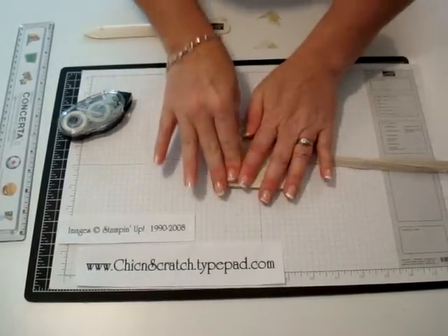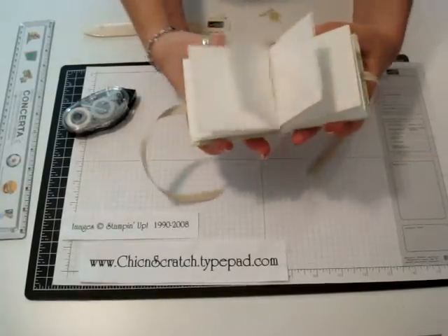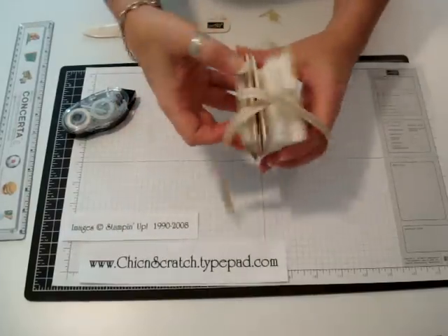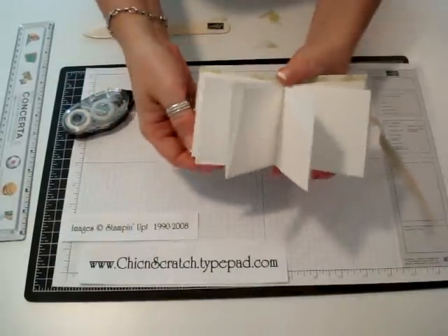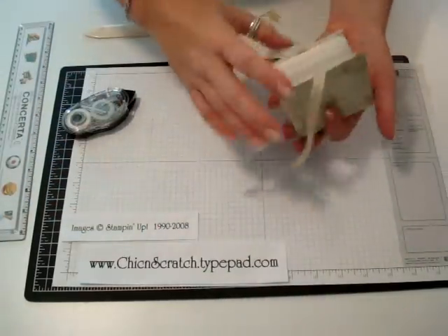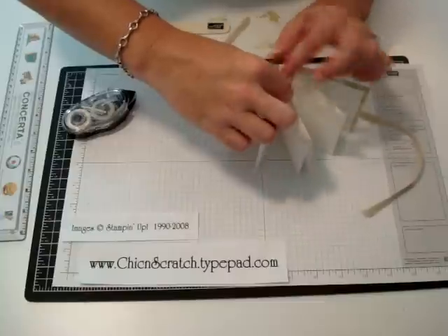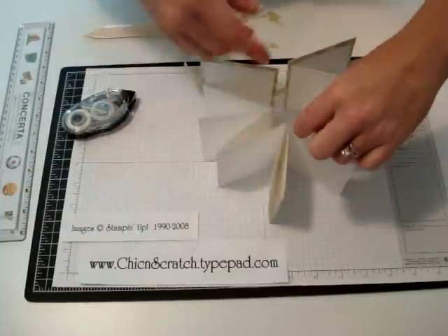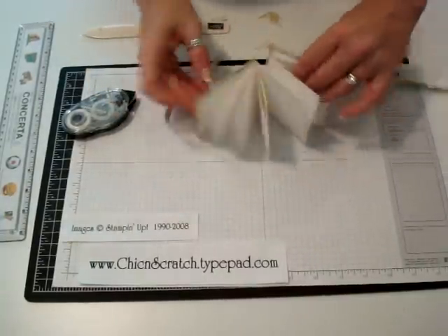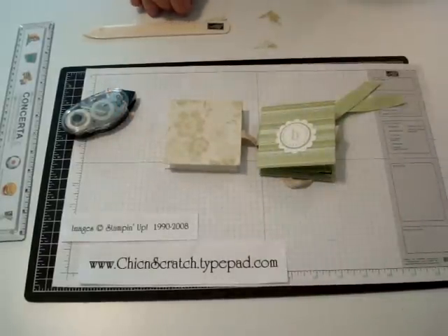Now I'm going to open it up and show you — see the back side? Technically it would fold out like this. What I plan on doing is putting some adhesive here and putting a little tag with a ribbon at the top — isn't that cute? If you have any questions, let me know. Thanks a lot!